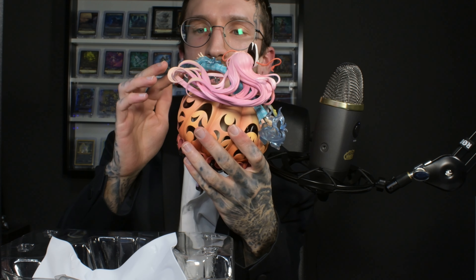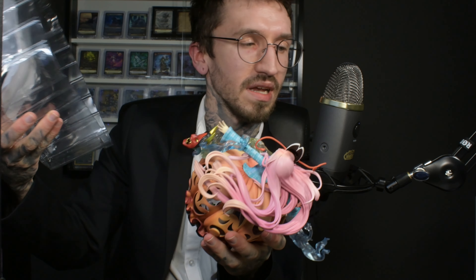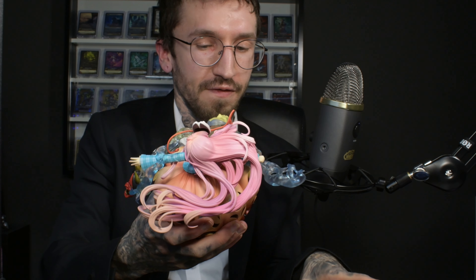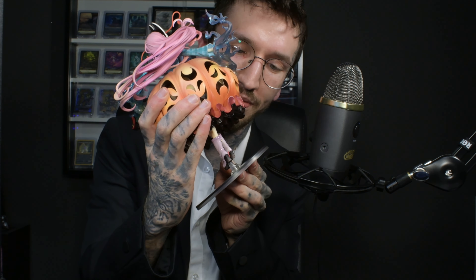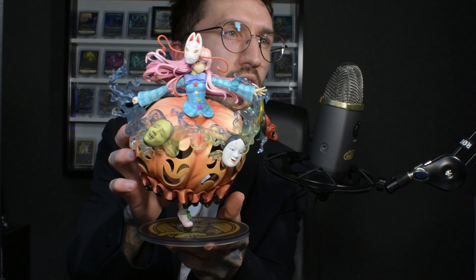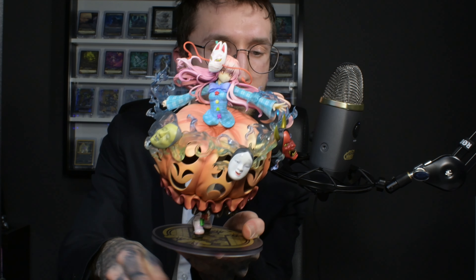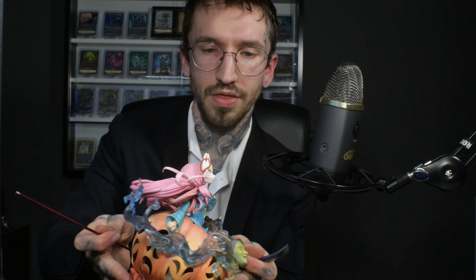The best part of this figure for me is the puffy dress. There are so many details on this figure which could easily be damaged, but I think everything looks fine. I found the right pins — it's more stable than I thought, holding quite nicely.